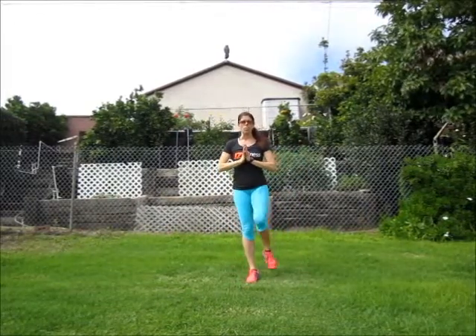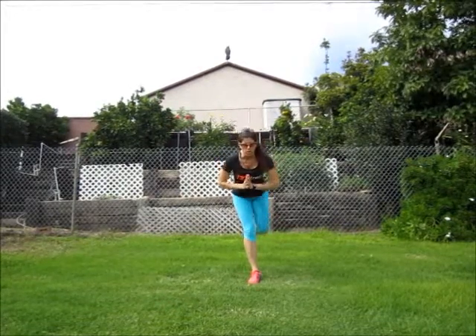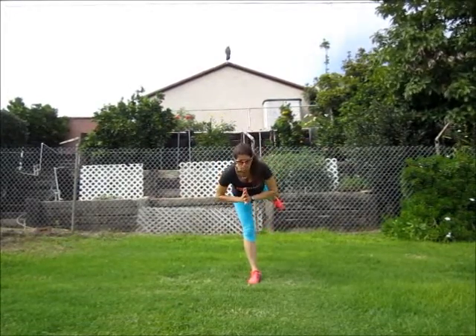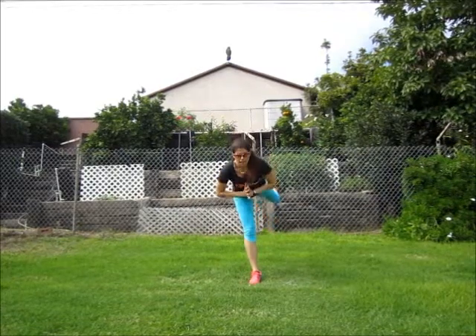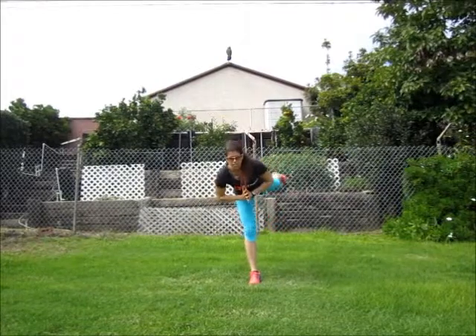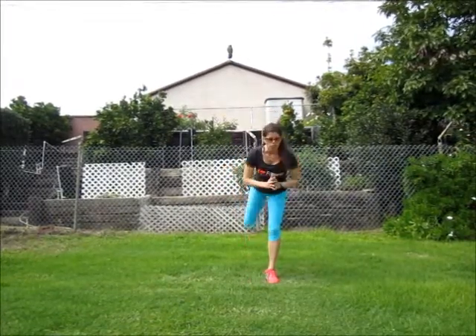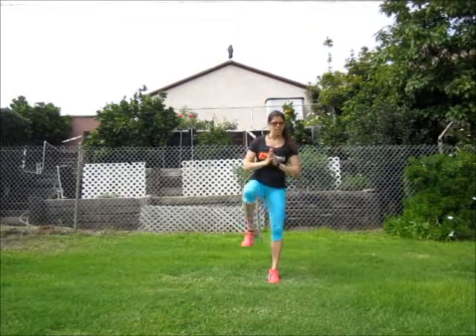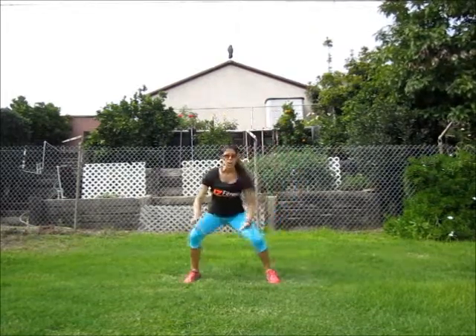Last but not least of this set — more stability, working that glute. Start out in hip flexion, and then nice and slow, you're going to come out into hip extension, using your core to get you back up, and out, up, and out — then switch sides. Nice and slow, find one point of focus. Get it? Got it? Good. Booty!